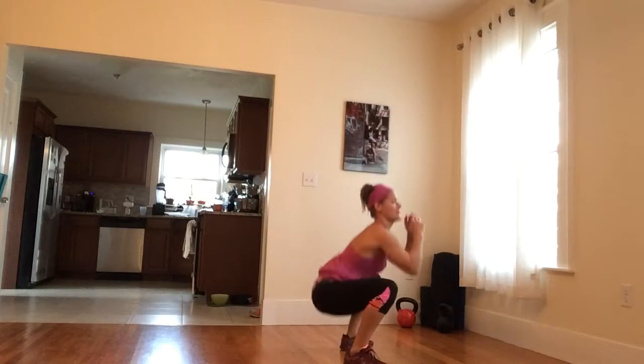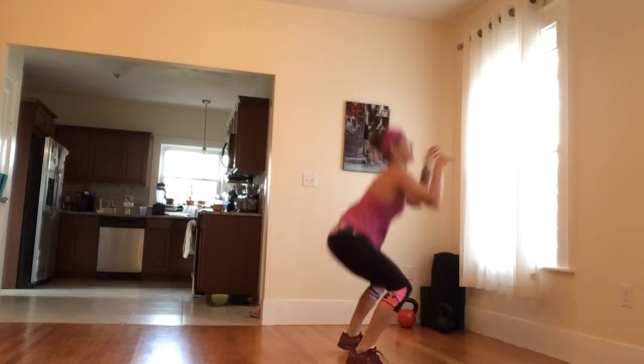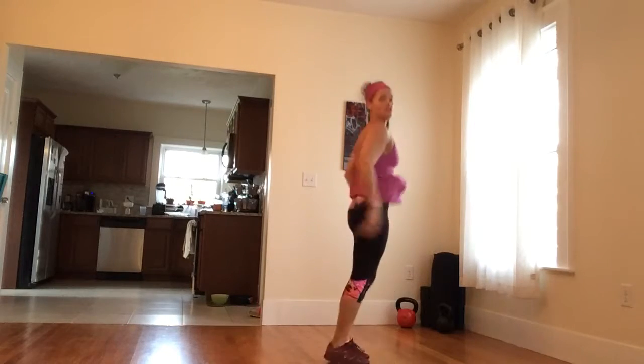So I'm jumping, landing in a nice wide, deep squat. Chest up. I can do whatever I really want with my arms, but let's do this.